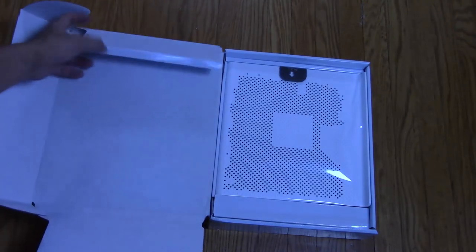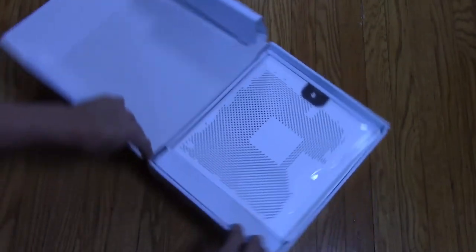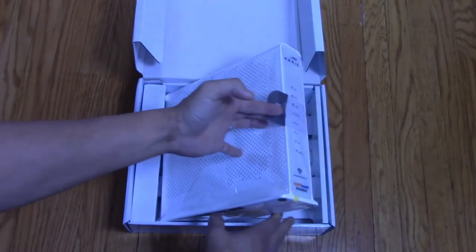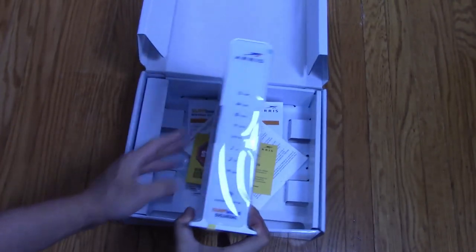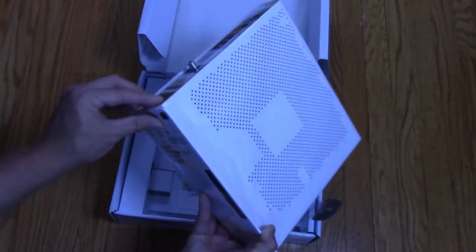Alright, so there is nothing in here on top. It looks like we just want to pull up right here — it lifts right up. There is some plastic film wrap, a protective wrap. Let's take this right off.